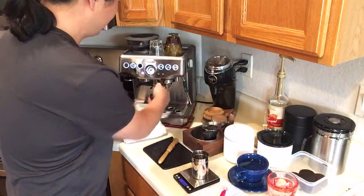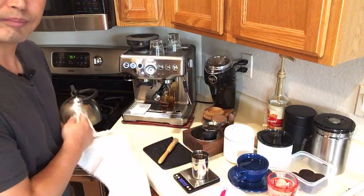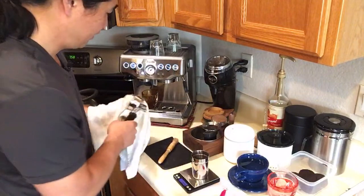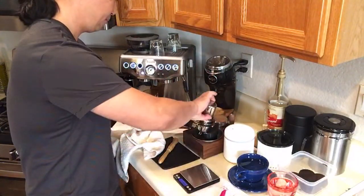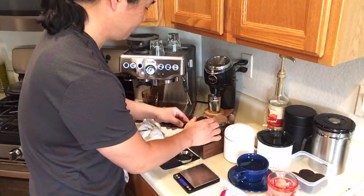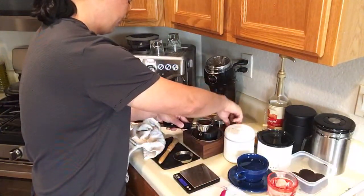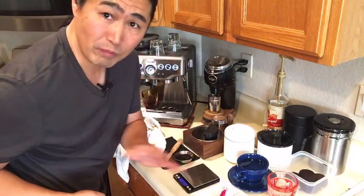Before I make my puck, I'm going to flush my portafilter. Since this is 58 millimeter I have to use my dosing funnel. I'm hoping someone will make 54 millimeter in stainless steel — there are plenty of 3D prints out there but it's not the same. I've got my Saint Anthony distribution tool here. I'm looking for 17 grams in, about 34 grams out, within 25 to 30 seconds.